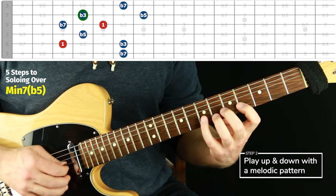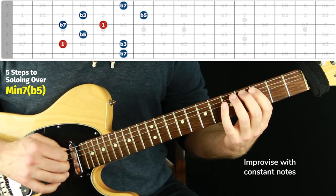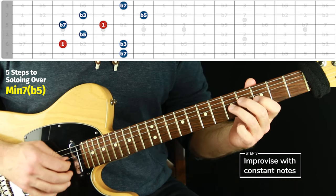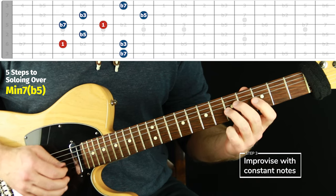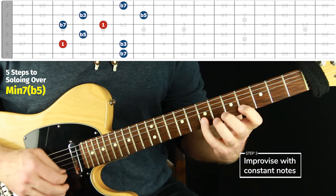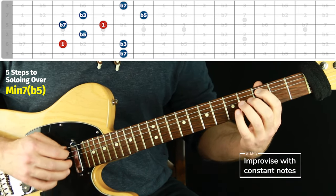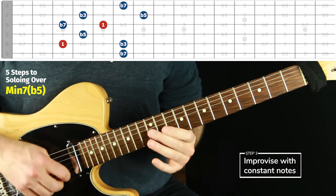Step two is that melodic pattern. Step three is to improvise just with chord tones only, with pretty much constant notes — changing the rhythm up a little bit, but not stopping for phrasing, we'll do that next. This is just to see how well we know the chord tones: can we just play and not stop? I like to do quarter notes if you want, but I like to go with straight eighth notes. Can I just keep it going? I'll slow it down to kind of experiment more and branch out. So just kind of jumping around a bit — this counts.